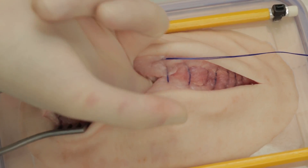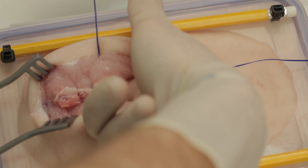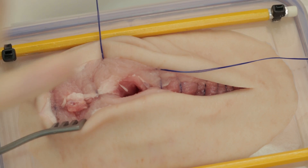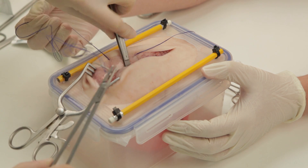Insert a finger to ensure that no bowel has been caught up in the suture line. This also ensures there are no gaps at either end of the wound which could lead to incisional hernias.